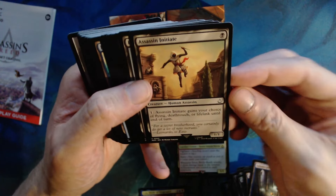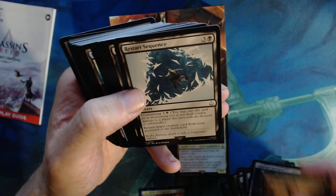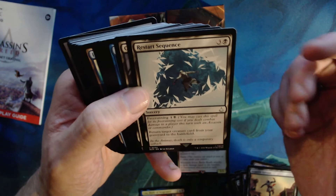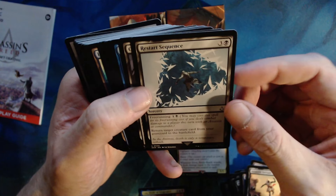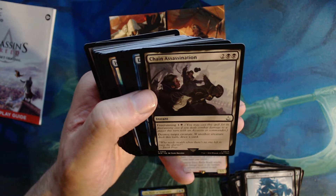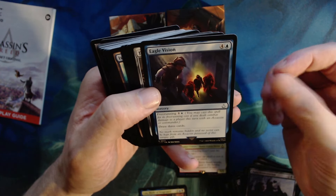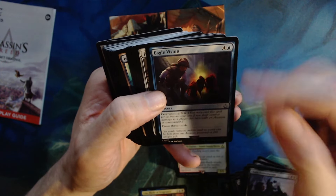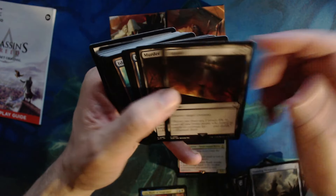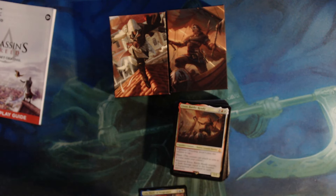Poison Blade of Mentor — human assassin, death touch. Whenever it attacks, another target assassin you control gains death touch until end of turn. Two one, one colorless one black. Brotherhood Ambushers — one of the big hitters in this deck, four colorless one black for a six three with free running. Three colorless one black — three of those. Hired Blade has flash, two colorless one black for a three two. Submerged Boneyard enters tapped for Dimir. Assassin Initiate — black for a one one, gains your choice of flying, death touch, or lifelink until end of turn for one. Restart Sequence — free running, return target creature card from the graveyard to the battlefield. Chain Assassination — two colorless two black, destroy target creature; if another creature dies this turn, draw a card. Eagle Vision — four colors including one blue, free running, draw three cards. Murder — two of those, naturally. Then back to islands and swamps with two assassin tokens.